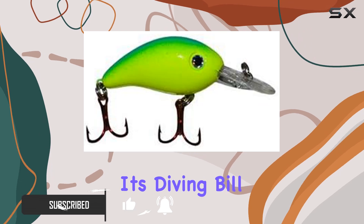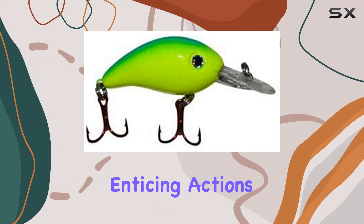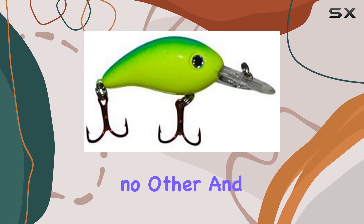First off, let's talk about its diving bill. Engineered to perfection, it generates one of the most enticing actions in the water. The way it moves is irresistible to predatory fish, triggering strikes like no other.